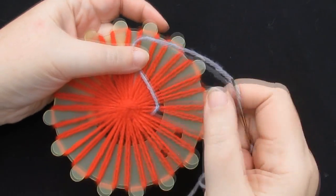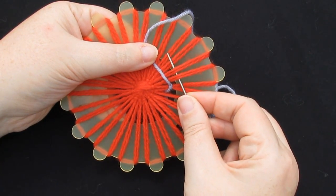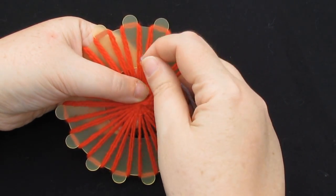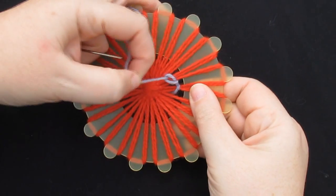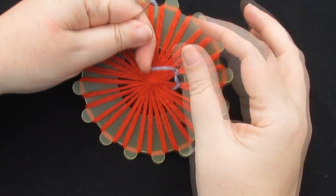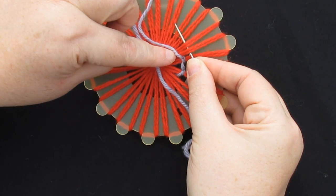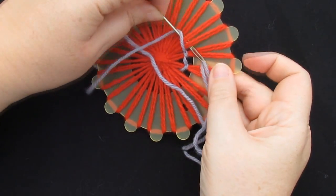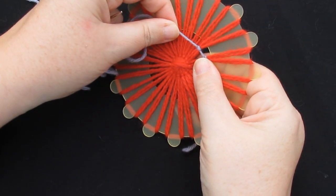I'm going to show you a couple more times how to work that knot so that you can grasp the full idea. Yarn is on the left of your needle; put the needle underneath the threads that you want to tie together. Put the yarn across the needle and underneath the tip, from right to left, and then pull the yarn through, pulling the knot very tight. Put the needle underneath the next set of threads, keeping the yarn on the left. Put the yarn over the needle and underneath so that it's back on the left hand side, and pull through. Pull that knot very tightly.